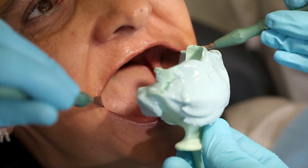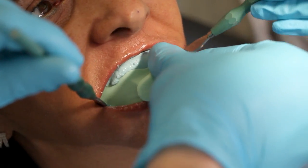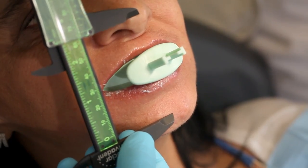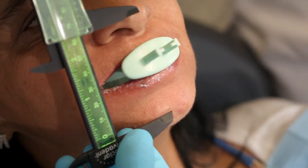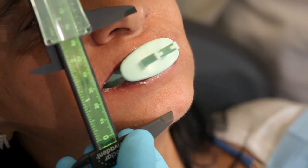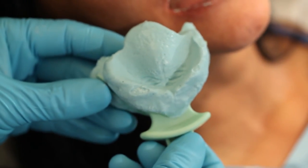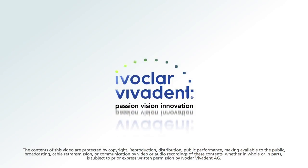Rotate the centric tray into the mouth, moving from top to bottom. Position the rim on the lower alveolar ridge. Ask the patient to close her mouth slowly until the distance measured with the calipers is attained. Now ask the patient to swallow — this will prevent strong protrusion of the lower jaw. When using the centric tray, there is no need to take complete impressions of the jaws; just make sure there is sufficient three-point support so that the models can be articulated.